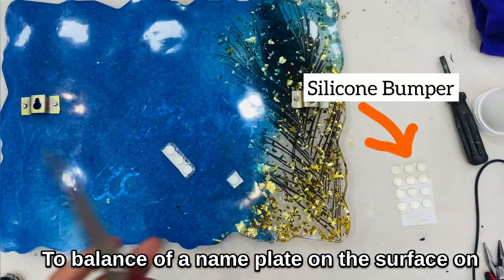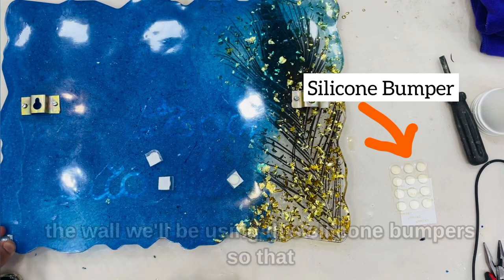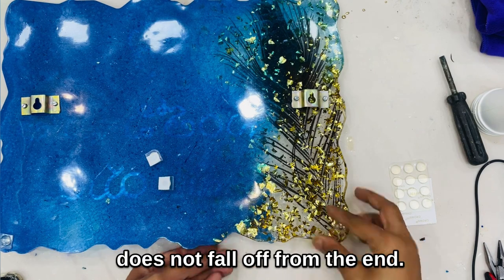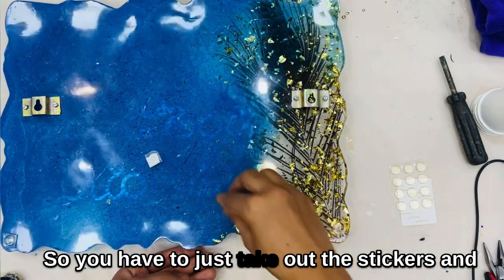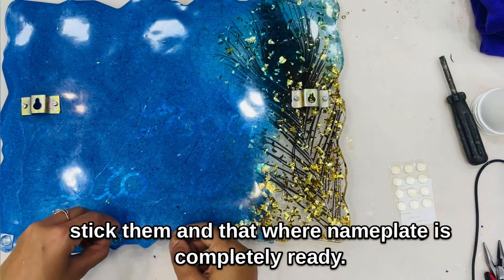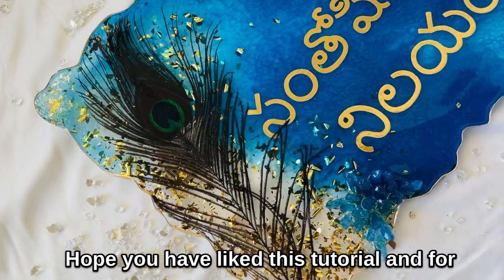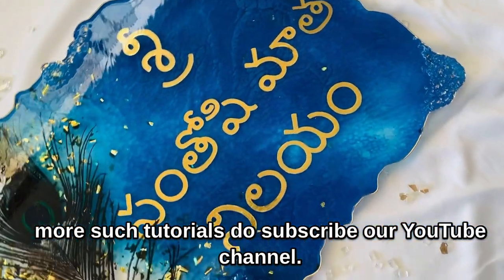To balance our nameplate on the wall, we'll be using silicone bubble bumpers so that when placed on a wall, it is balanced and does not fall off. You just take out the stickers and stick them on. That way, our nameplate is completely ready! Hope you have liked this tutorial — for more such tutorials, do subscribe to our YouTube channel. Thank you!